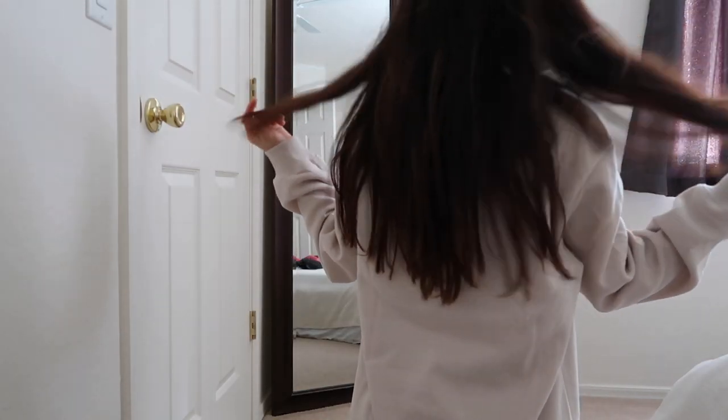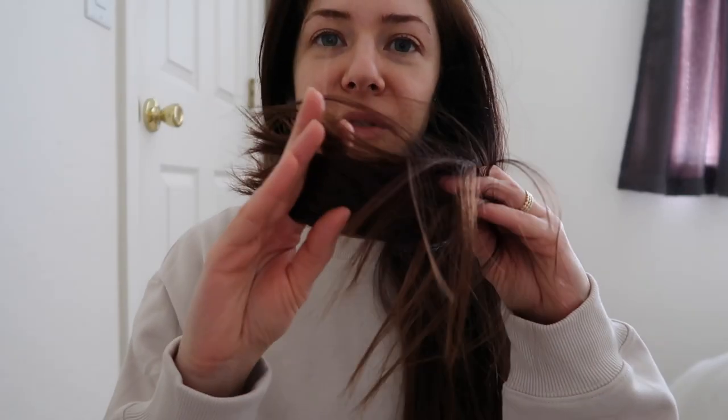I have used aloe vera on my hair before but this time I want to leave it overnight and see if it's going to make a huge difference. Right now my hair is very dry, it looks luster, it is frizzy and porous. I need it to be smooth and I cannot wait to have moisturized, soft, healthy hair that is shiny. It is very hard for me to achieve shine.